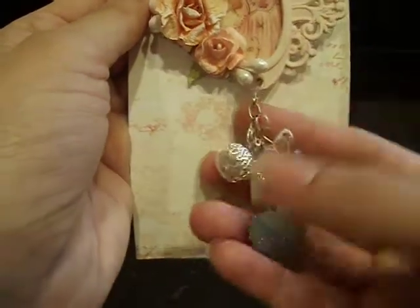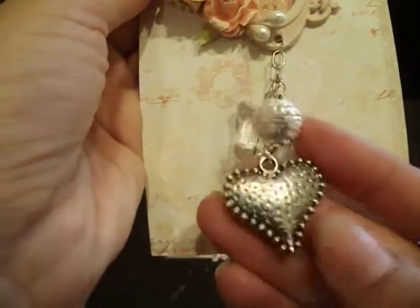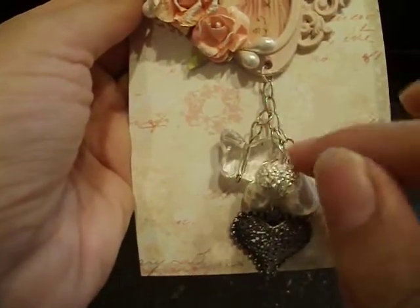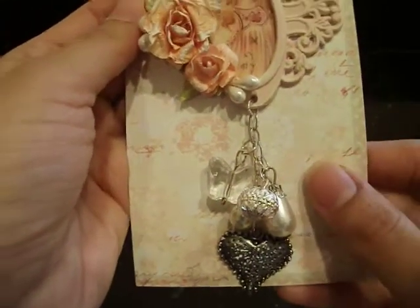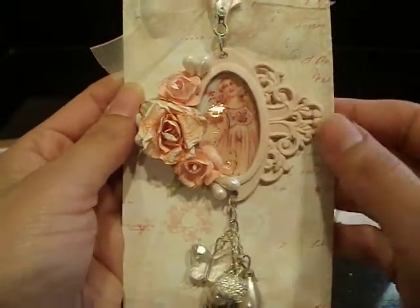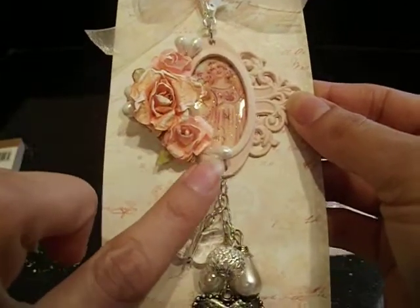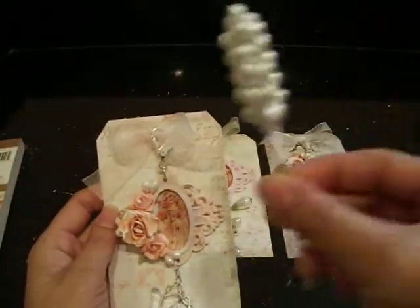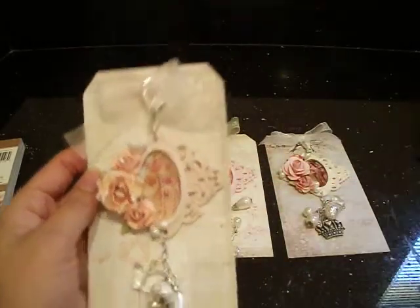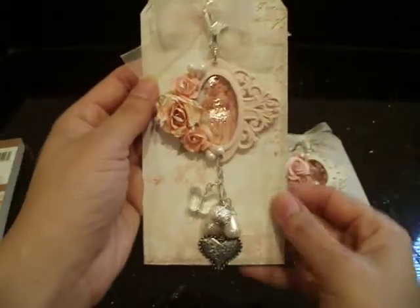I basically toned down the metallic look of this with just a little bit of snow tex, dabbed it on there with a little sponge so the chain isn't going to be as shiny silver. And I did the same thing with the lobster claw up here and the little jump ring. I've got these little pearl drops — this is from a spray I had picked up in L.A. — so I just basically cut it apart and added the little pearl drops into the cluster.